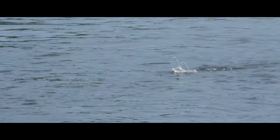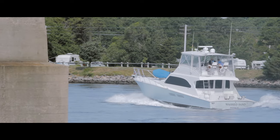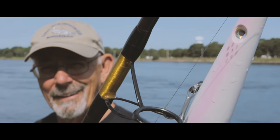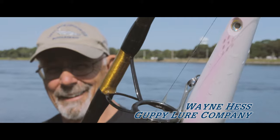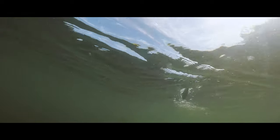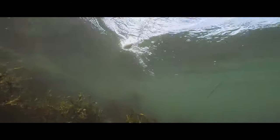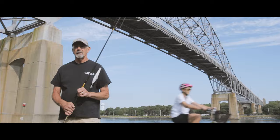When the pencil popper is coming across the surface it imitates a wounded bait fish or a piece of bait that's being chased by a striper or a bluefish. When a fish comes up on the pencil popper the first thing you want to do is not change the retrieve at all. If it comes up a second time and still misses, I just reel slow to give him a clean shot at the plug.